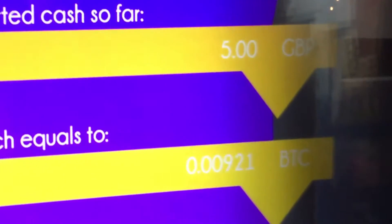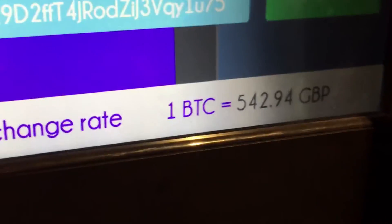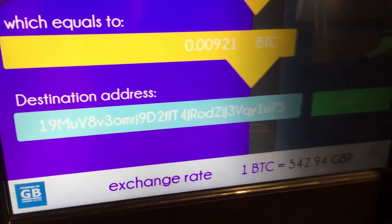Okay, so five pounds. You can see down here you have the exchange rate — one Bitcoin is now 540 pounds. And that's all we're going to buy for now.